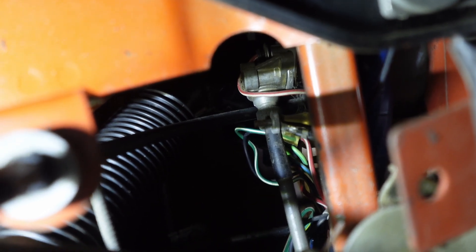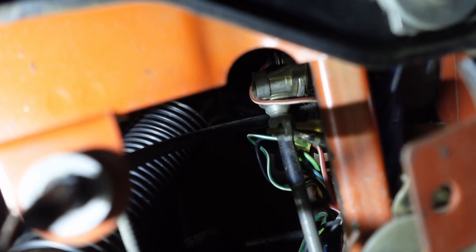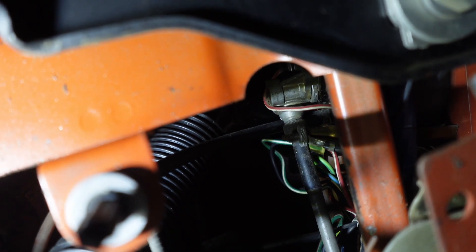So what we've got to do is unthread that little knurled nut, pull the cable out, and then we can: A, check to see if the cable turns when the wheels turn, and B, see if I can turn that angle drive and make the speedometer move.